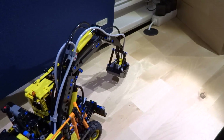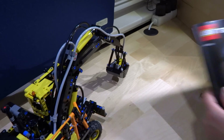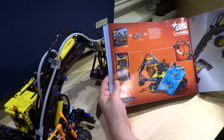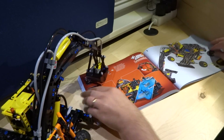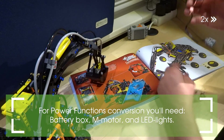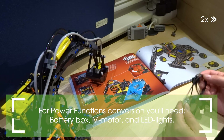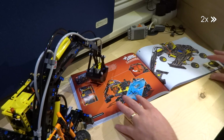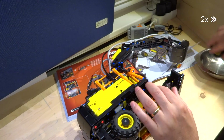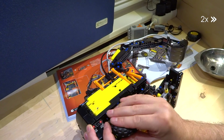Now let's add some power functions to the Volvo EW160E. You only need a battery box, an M-motor, and the LED lights from LEGO Technic. Then you have to disassemble some parts, but it's quite easy to manage.